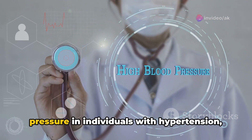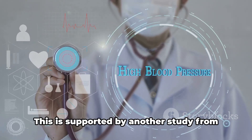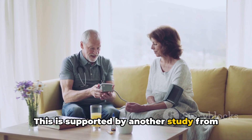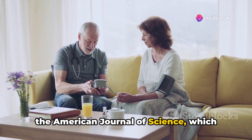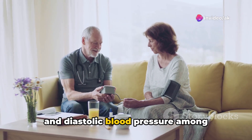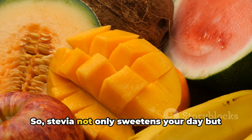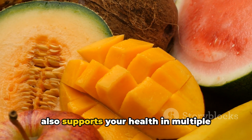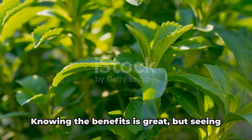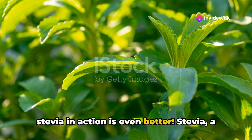Stevia has also been shown to lower blood pressure in individuals with hypertension, making it a heart-friendly choice. This is supported by a study from the American Journal of Science, which noted significant reductions in systolic and diastolic blood pressure among participants who consumed stevia. So stevia not only sweetens your day but also supports your health in multiple ways. Knowing the benefits is great, but seeing stevia in action is even better.